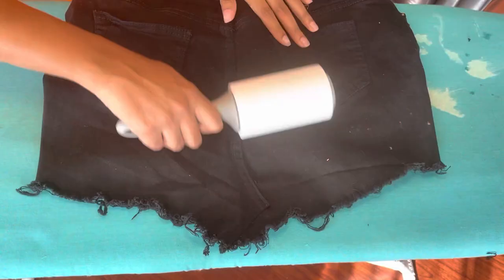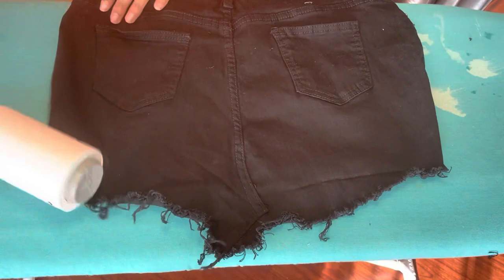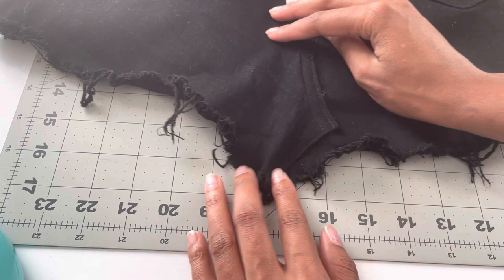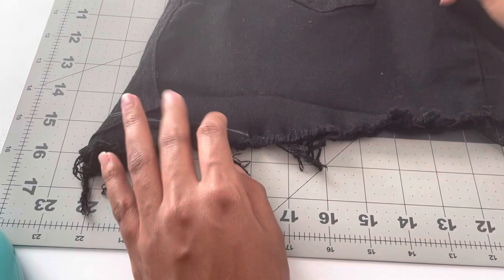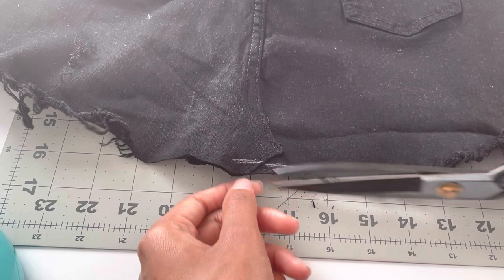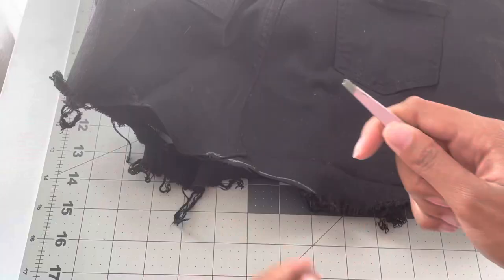After trying on the skirt, this back part here was sticking out, so we're going to fix that. I'm preparing to cut straight across here. I'm going to fold the fabric in half so it's as even as possible on both sides. Using chalk, mark it and then cut that off. It doesn't have to be perfect. Then open it up and snip off a few extra millimeters of fabric.